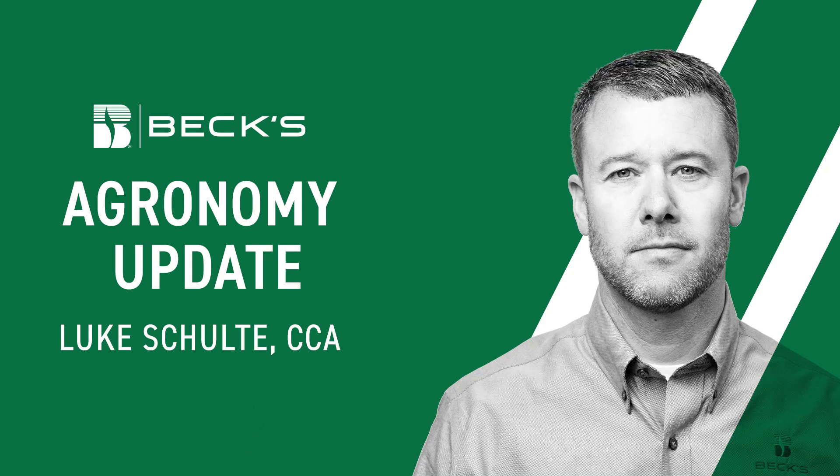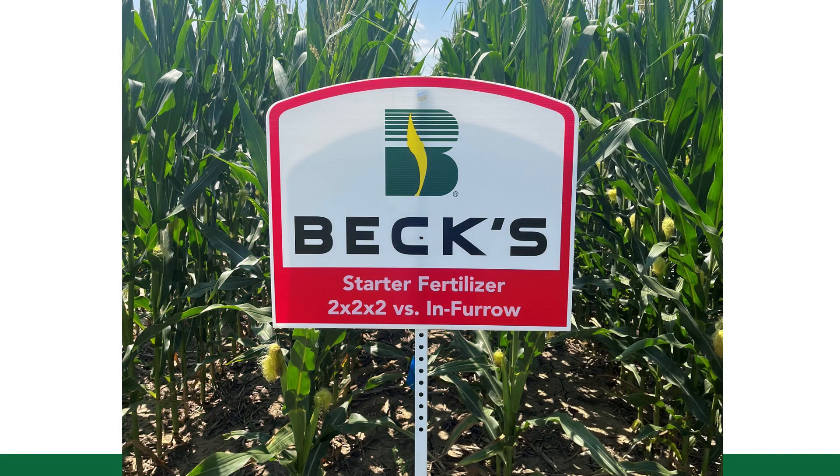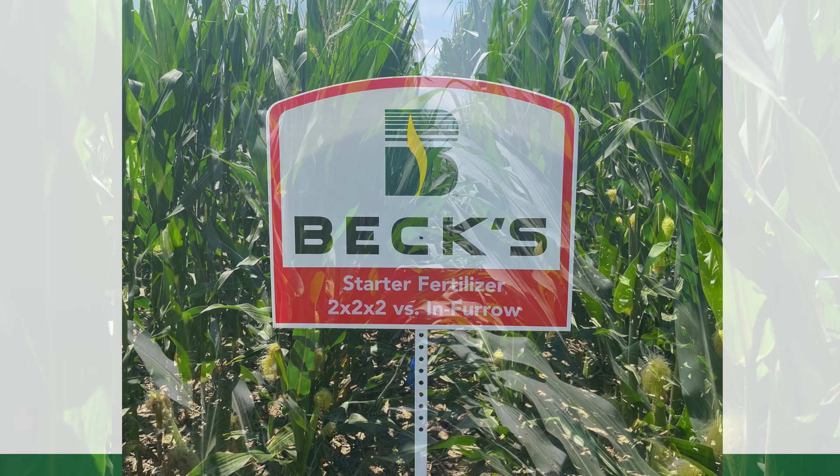Hello everybody, Luke Scholder, Fiddlegrounds for Bex Hybrids. I'm at the London PFR site today and I noticed a pretty cool observation within our starter fertilizer study. In this study we're evaluating two by two — so a lot of nutrition — versus in-furrow, which is significantly less nutrition, but very efficient because we're kind of baptizing that seed in it.